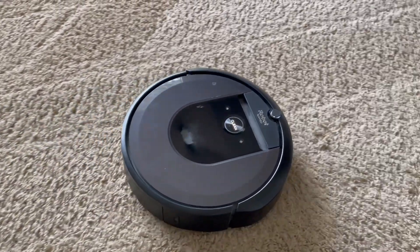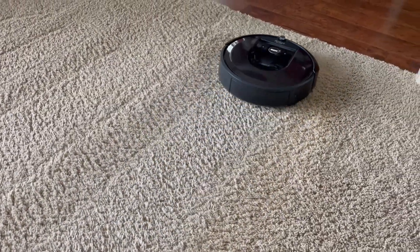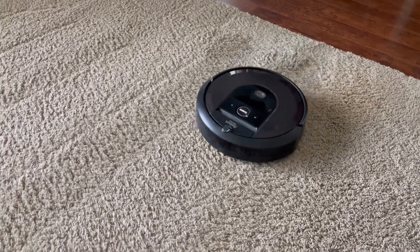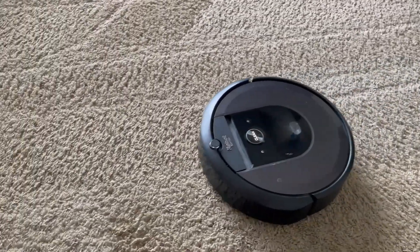All better! I'll probably have a link in the description for the brushes I found useful on Amazon. Thank you so much, have a great day.